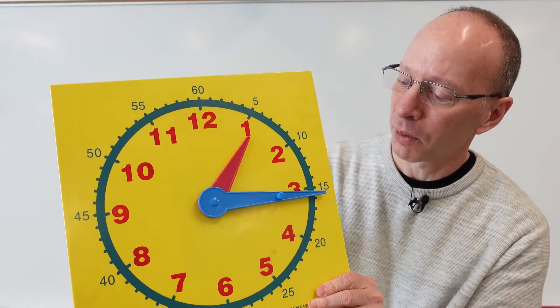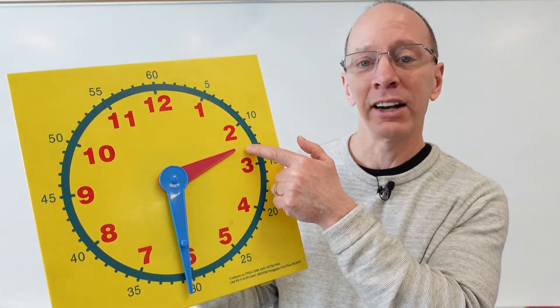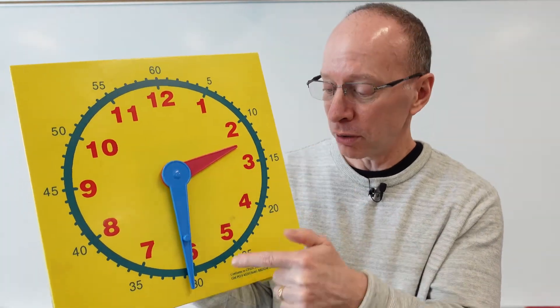Let's do one more. What time is it here? The big hand is pointing down, so it's something 30. We look at the hour hand, which is 2 — so it's 2:30.